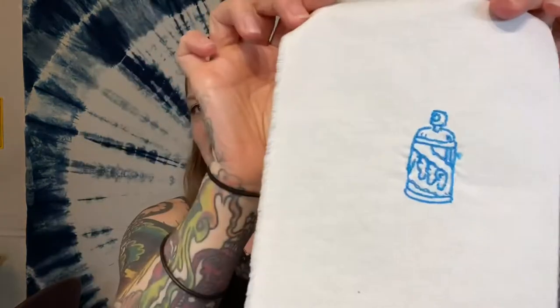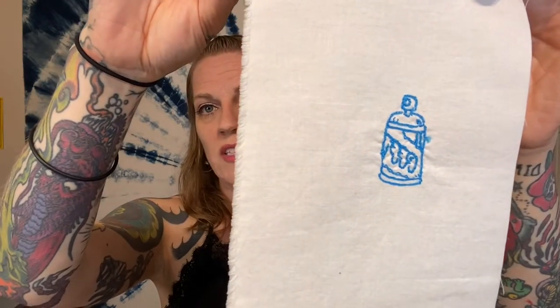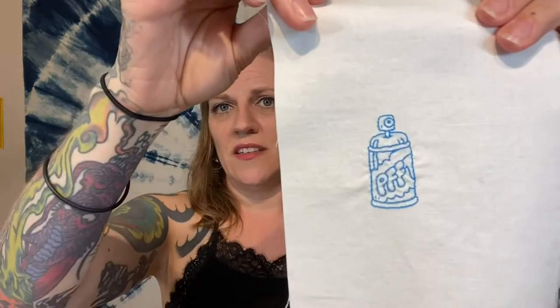The third guideline is: try to make the back of your work almost as good looking as the front. Don't carry the thread across a big open space and don't go back and forth a bunch of times — you don't want a big sloppy tangled mess on the back. Here's a little spray can I embroidered based on a design Sean drew — if you look at the back it is almost as neat as the front. You can basically see the exact same design as a fuzzier line, and I don't carry my threads across any open space.